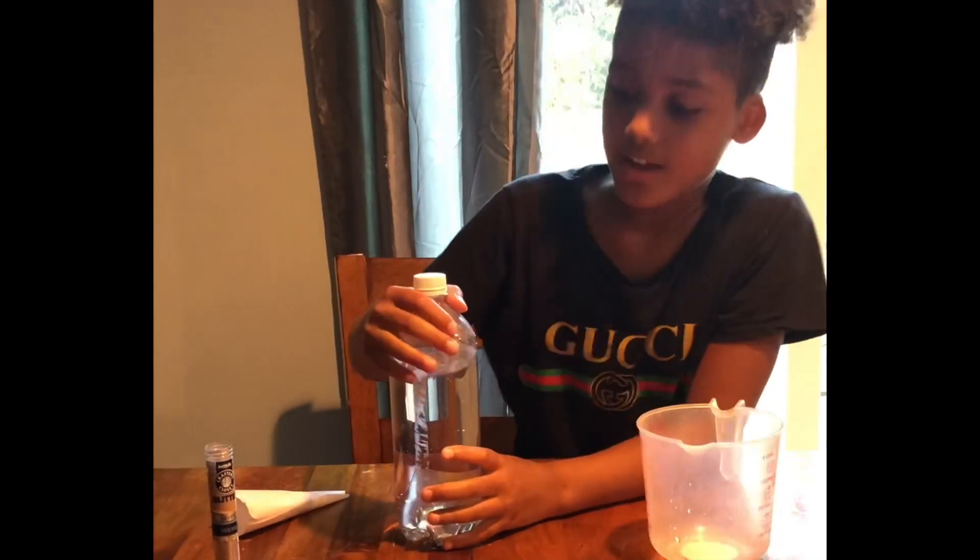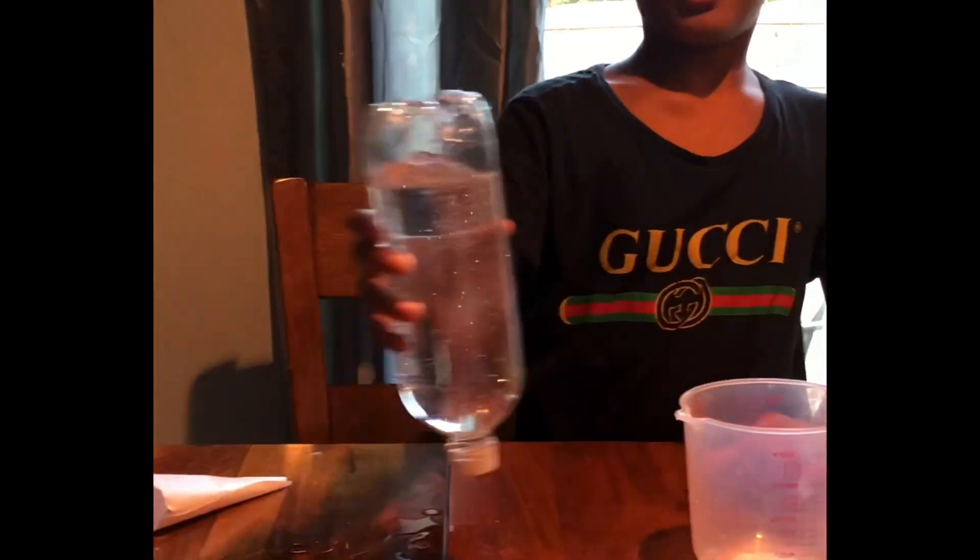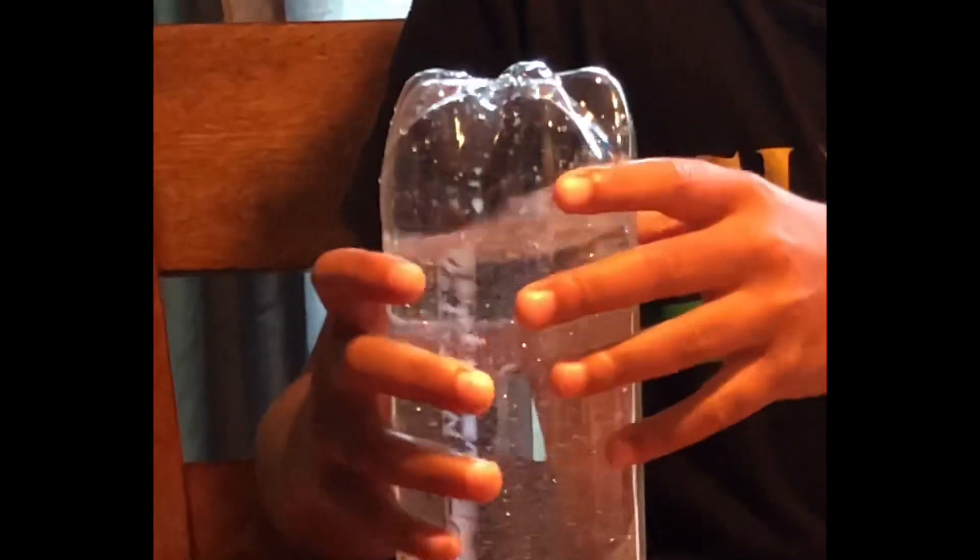All right, so next thing you do, flip the bottle upside down and then shake it and it'll sit. All right guys, you can see the tornado!